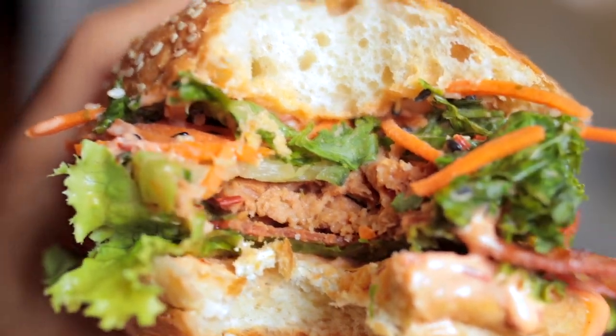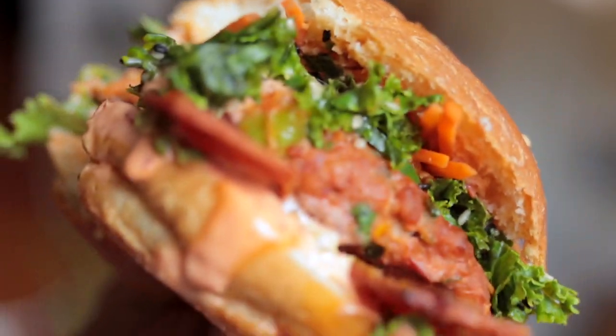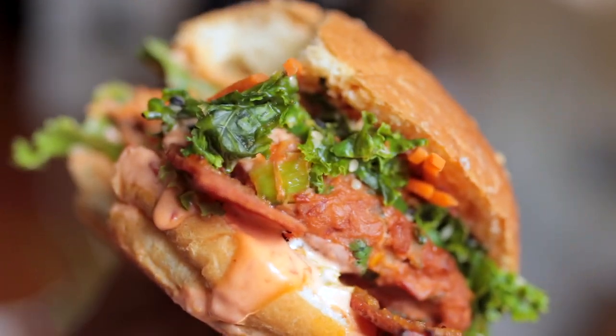Believe it or not, this is actually the very first time I've ever shot a burger in my entire food photography career, but it went super well. I'm super happy with how the burger ended up. Now I'm really looking forward to tasting it and then getting to editing to show you the final result.